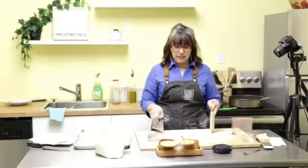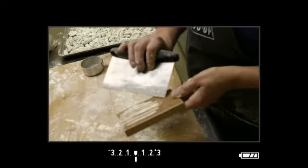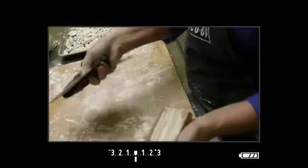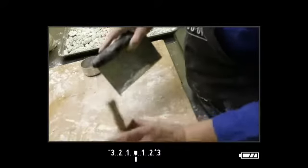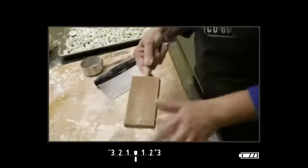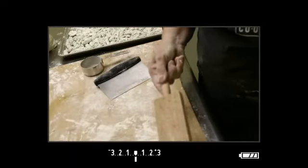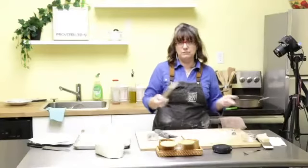I'm done rolling my gnocchi. If you're using a gnocchi board, here's how to clean it: take a sharp item like a knife or bench scraper and scrape all along to get the flour out. Give it a tap to get as much out as you can, then just take a damp or dry rag to get the extra flour off. Don't wash these or submerge them in water. That's all you have to do — then put it away until next time.